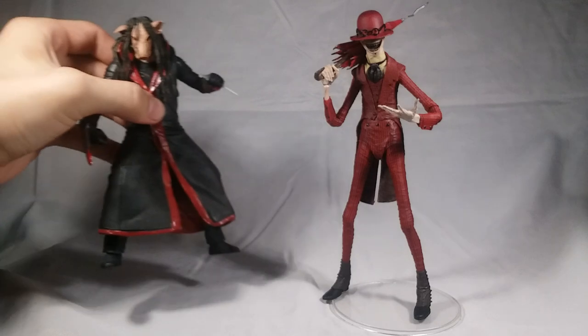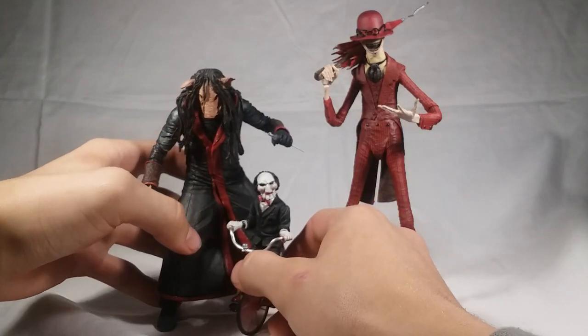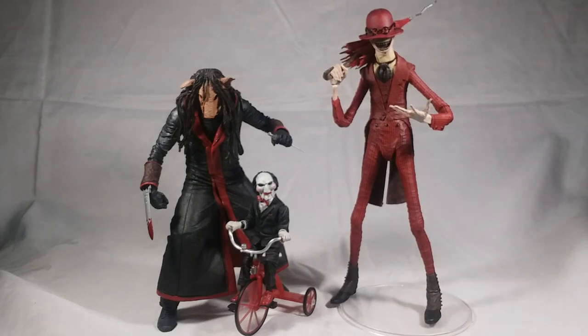Here is the Crooked Man compared to another James Wan villain — we have Jigsaw. You could maybe go for a James Wan type display with the Nun, Jigsaw, the Crooked Man, and Annabelle later. We're finally starting to get some James Wan characters, which is very very exciting. Obviously the Jigsaw figure is super old, but still.